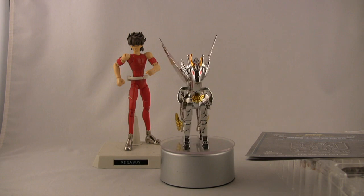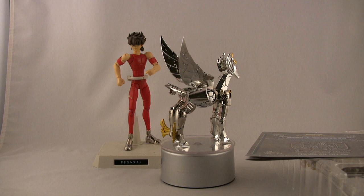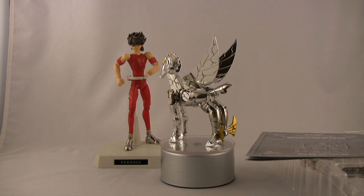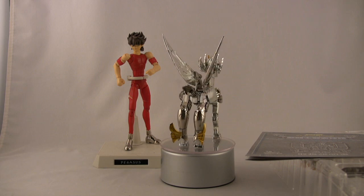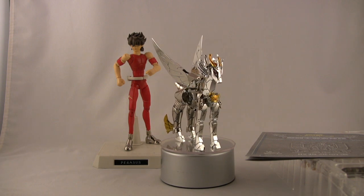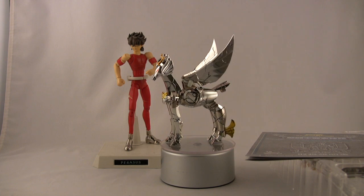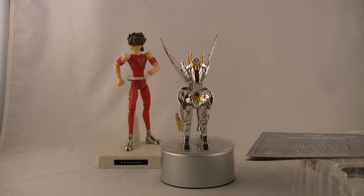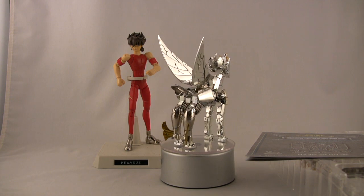The gimmick here is that this is a completely new sculpt of the Pegasus cloth, meant to be more anime accurate. The final version of St. Cloth Myth in general tends to go for a much more realistic look — very intricate and rich — but sometimes not exactly the same as the animated series. In the particular case of Seiya, his cloth throughout most of the series actually tends to look like this.